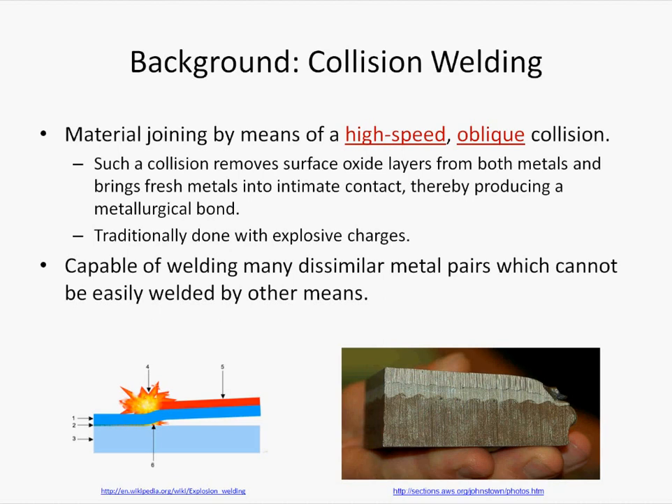This technique involves no heat input and no melting, so it is a type of solid-state welding. Traditionally, the necessary high speed is achieved by explosives, and this is called explosion welding.